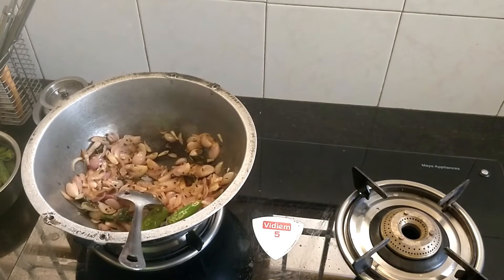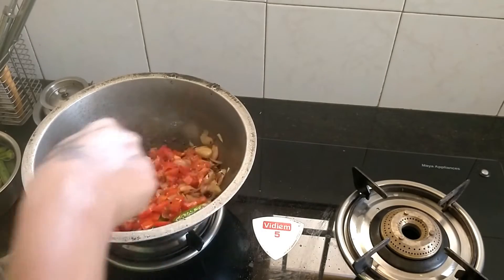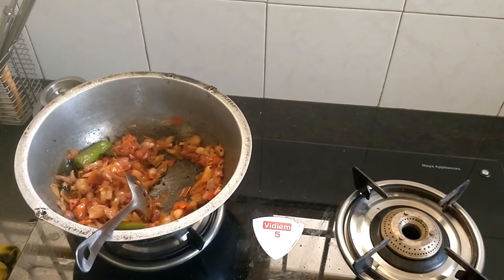Now finish it. Let's fry it and make some ghee. Now you can add the shnasha and you can add the sauce. We need to make the sauce more.